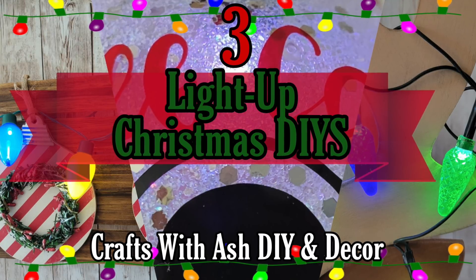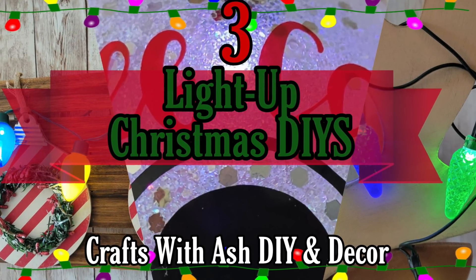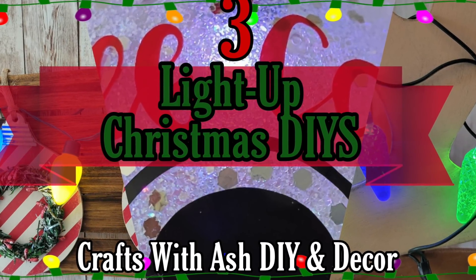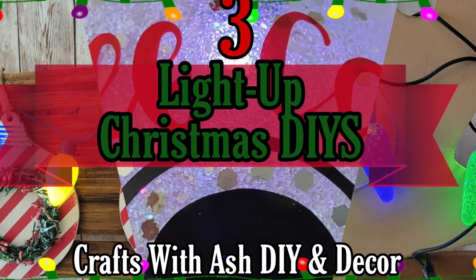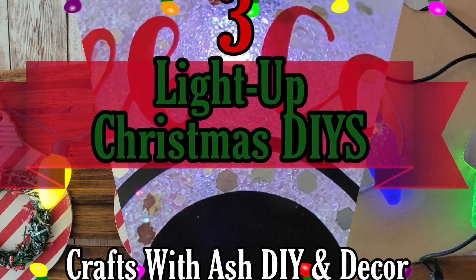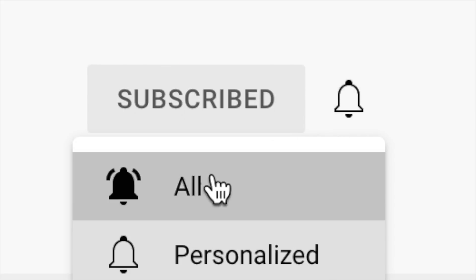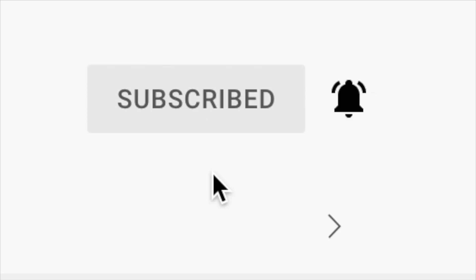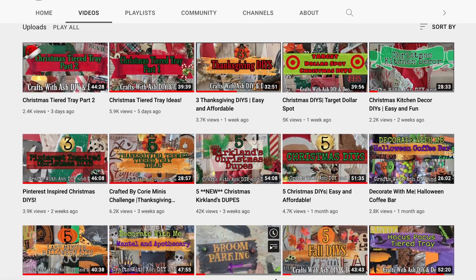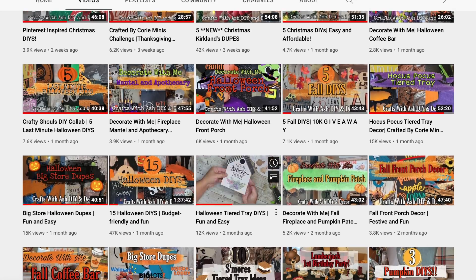Hi and welcome to Crafts with Ash DIY Decor. My name is Ashley and today I am bringing you three brand new light up Christmas DIYs. I think these three are some of my top favorites so far this crafty Christmas season. Before we get started, don't forget to subscribe to my YouTube channel, hit the notification bell, and click all on the drop down menu so you're notified about all notifications.